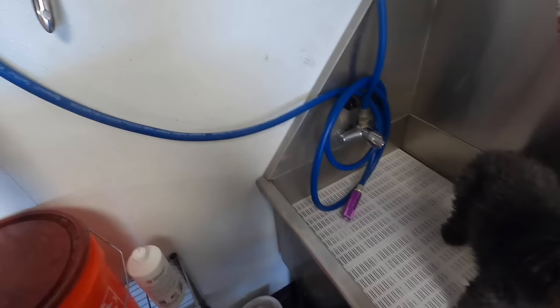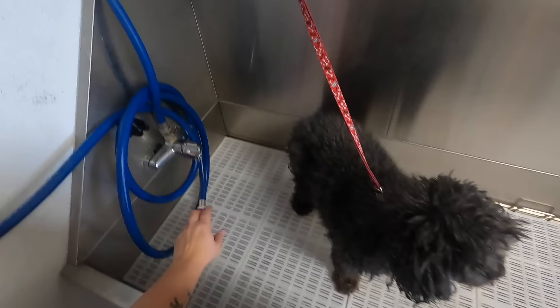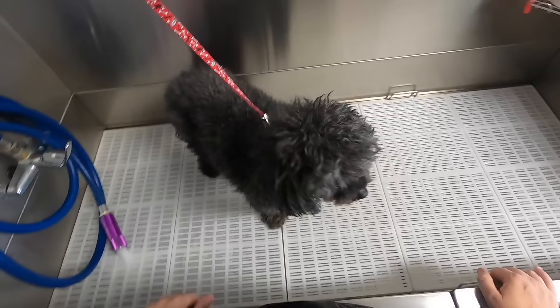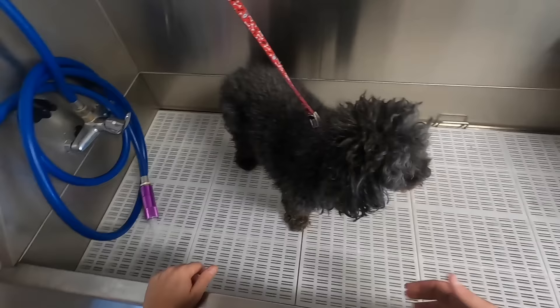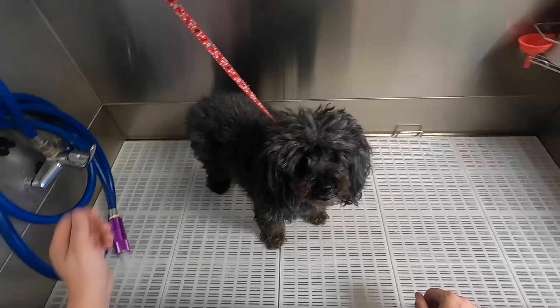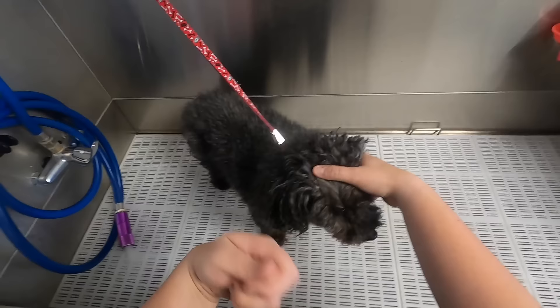Good morning, guys. I have a poodle here. The last time he was in was about three and a half months ago. He has some pretty significant eye boogers that I'm going to have to get out. I'm going to get them wet first so they can start soaking. If you try to go in there with the clippers and that's still on there, it will actually cut the skin.